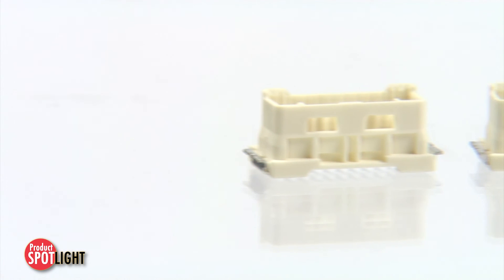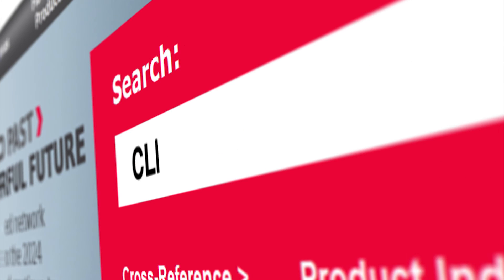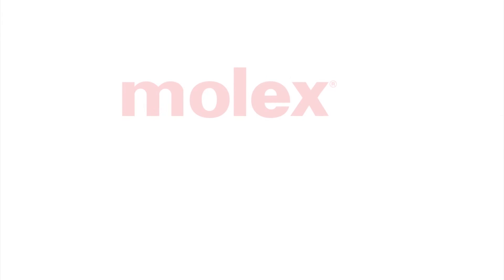For more information on the Clickmate 1.5mm pitch wire-to-board connector system and the entire family of Clickmate solutions, please go to molex.com and search for Clickmate.